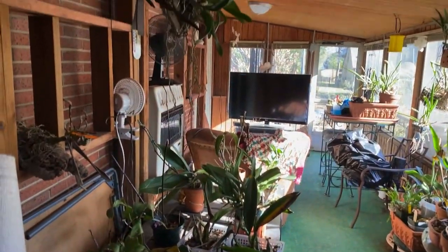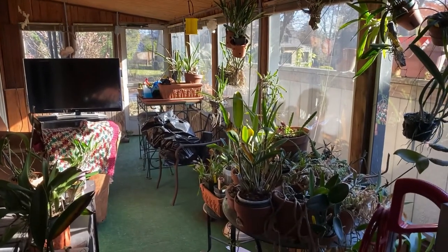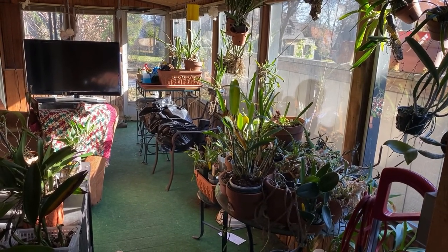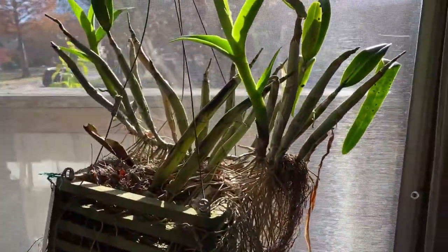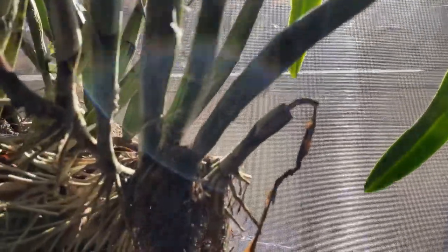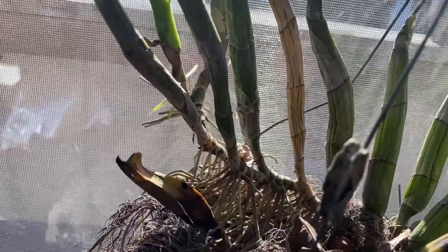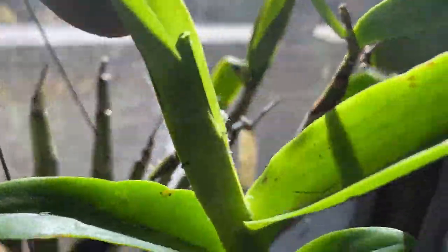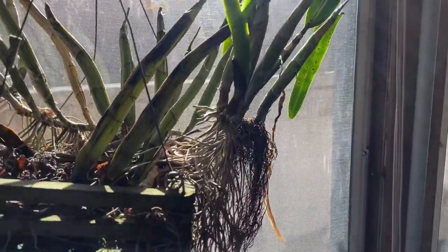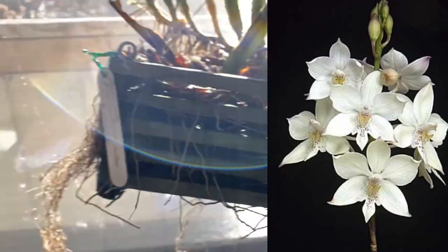Thanks for watching. Enjoy your orchids. Actually, one more thing that's out here. This is an orchid that I really need to divide, but it's got scale as well — a little bit, not much — but I really need to divide it. Here it is right there, the growth. It's still growing. This is my Diacrium biCornutum.